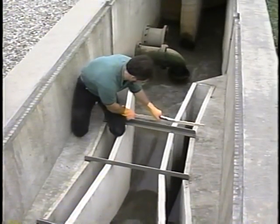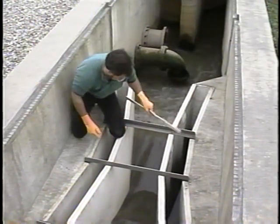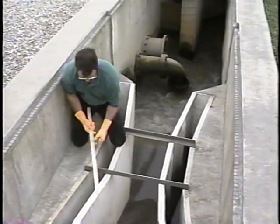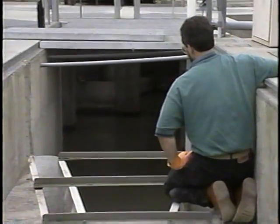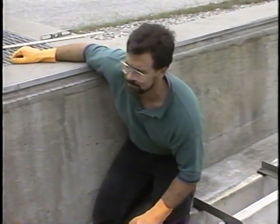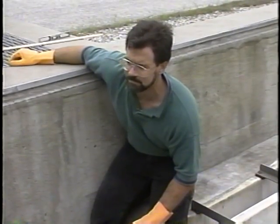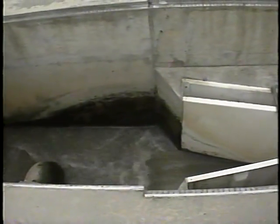A flume that is not constructed correctly will need extensive experimental testing to characterize the proper relationships between the level readings and the actual flow. The upstream and downstream channels of the flume also must be checked. The upstream channel must be straight, horizontal, and of a uniform cross-section for a distance of at least 10 times the flume throat width. The channel should be at least as wide as the mouth of the convergence section, and the convergence section should be merged flush into the channel walls for a smooth, rounded transition to avoid turbulence in the flow.